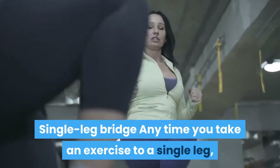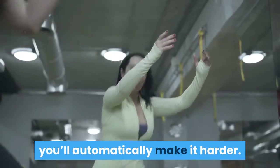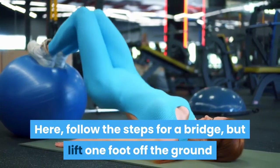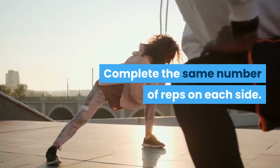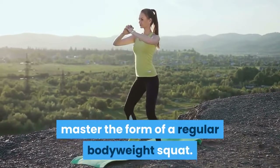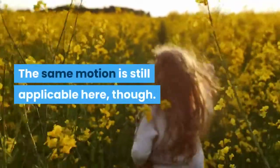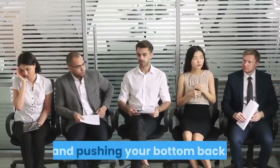Single Leg Bridge: Any time you take an exercise to a single leg, you'll automatically make it harder. Follow the steps for a bridge, but lift one foot off the ground while keeping your leg bent for an intermediate challenge. Complete the same number of reps on each side. Squat: Taking out the chair allows you to master the form of a regular bodyweight squat — imagine you're sitting down in a chair by hinging at the hips and pushing your bottom back.